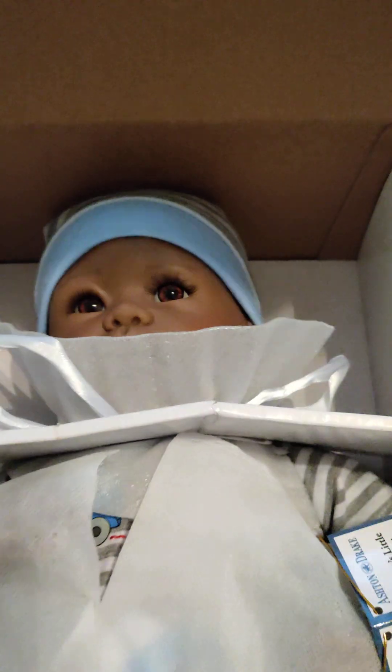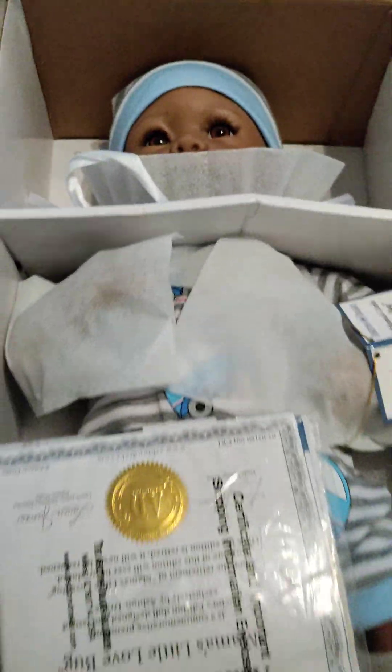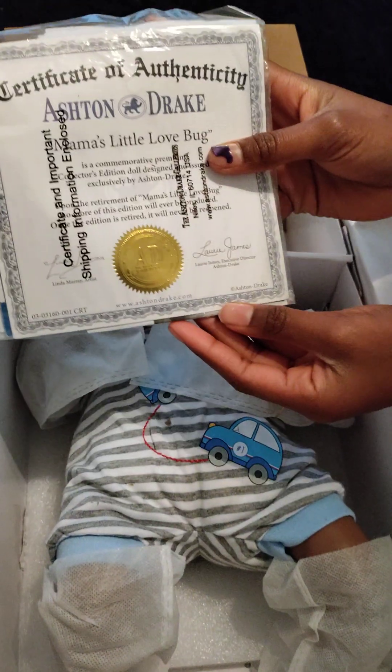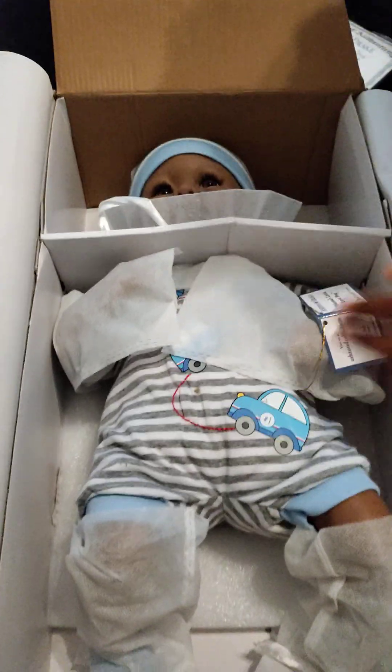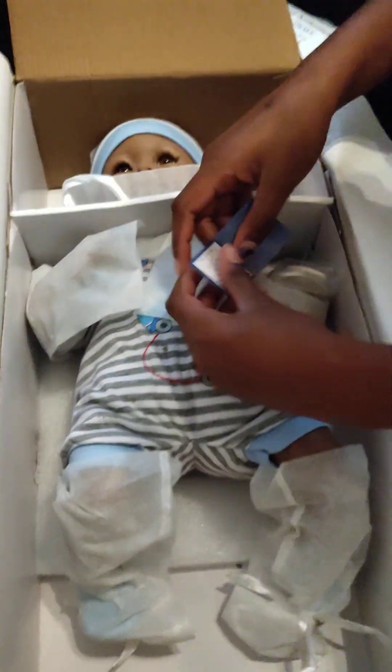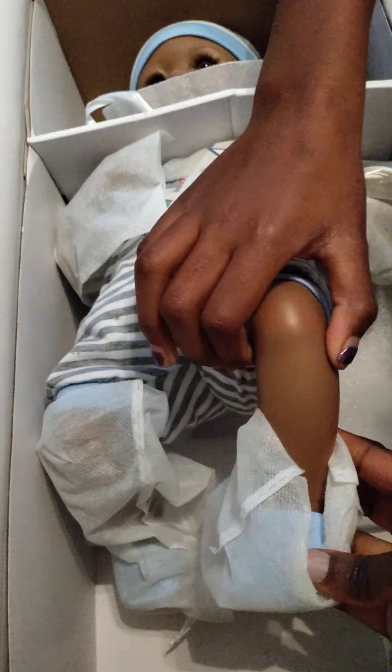Look at him. Aw. Hello, baby. What do we have? A certificate? Mama's little love bug? Cute. Let me see his little... Look at his little legs. Look at his little feet.